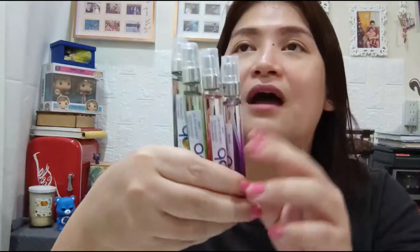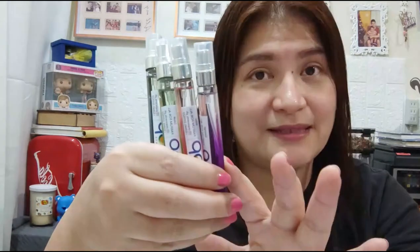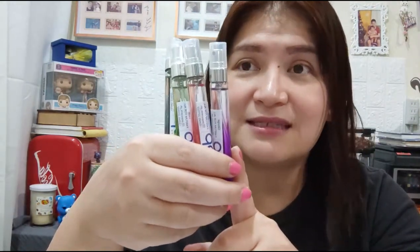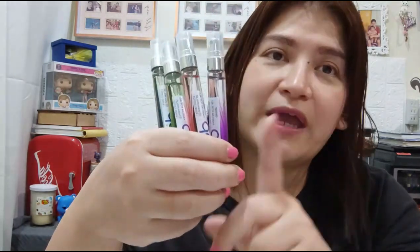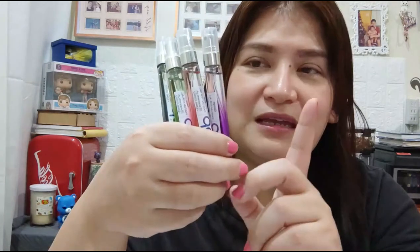I will link the contact details of Pop Scents below if you're interested. I do not earn a commission from this — I'm just trying to help people find a way to earn money, especially moms who are staying at home helping with the kids but still want to make money. This is also a great gift to give, especially for Valentine's, Chinese New Year, birthdays, anniversaries, or even as a token to a co-worker, boss, or friend. Again, it's only 95 pesos per bottle — very affordable.